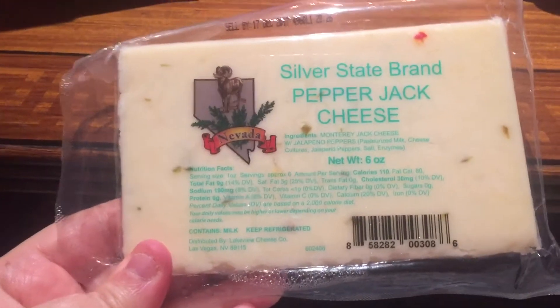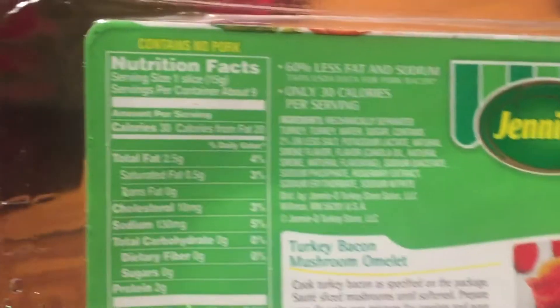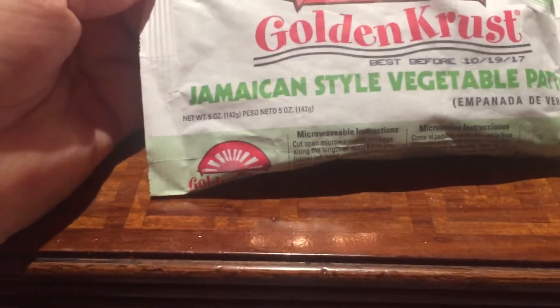Pepperoni pizza — it comes with a little candy but the calories are 220. This cheese with pepper jack cheese is a really good value. And then I got this Jenny O turkey bacon — one slice has 30 calories. And then I got this Banquet Salisbury steak meal and it's 300 calories.